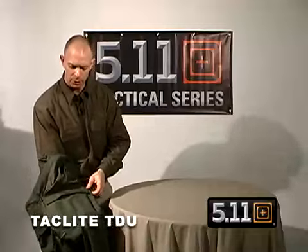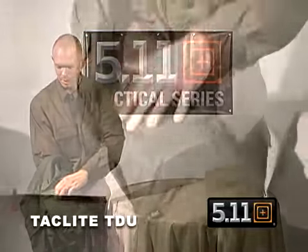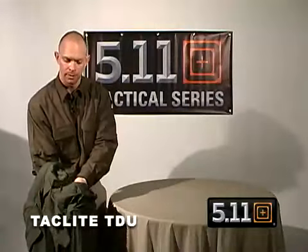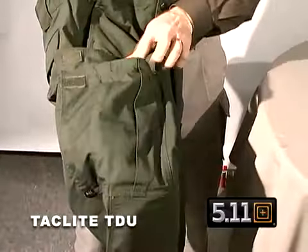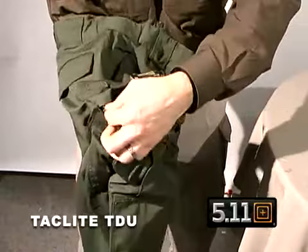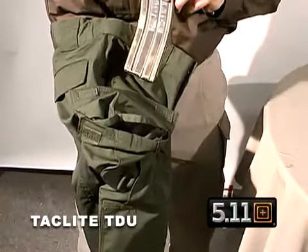Below we have our traditional TDU styled pocket with three bellows and pleats and hook and loop closure. On the inside you have your large main compartment which blouses out if you need the extra room, and we also have, just like on the TDUs, two pockets designed to take 30-round AR mags.